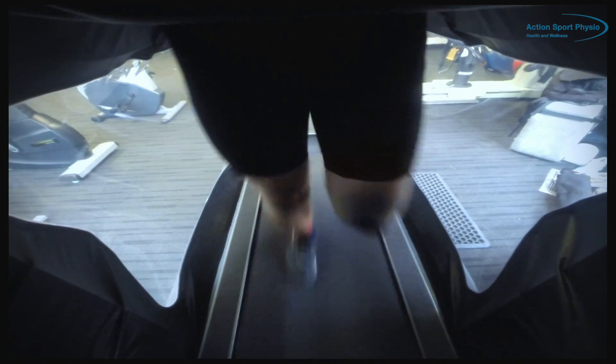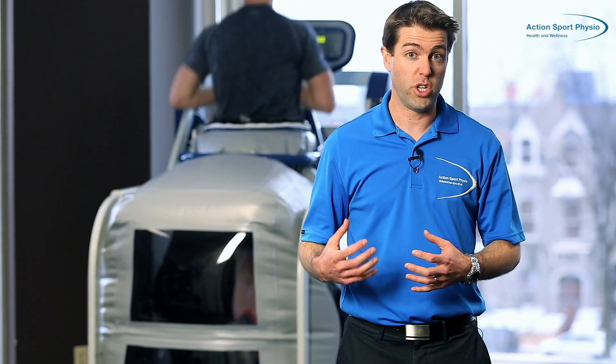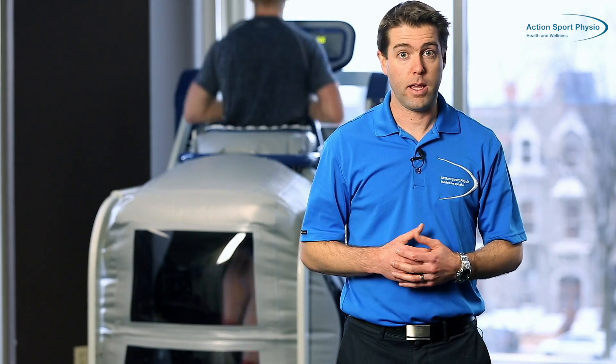For instance, someone that has a tendon issue — we could reduce their body weight on the Alter-G by 50%, get them to run for many, many minutes, even up to an hour.